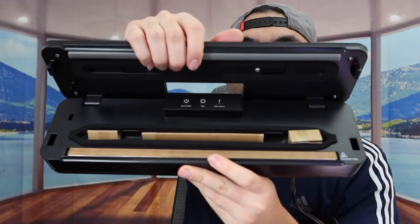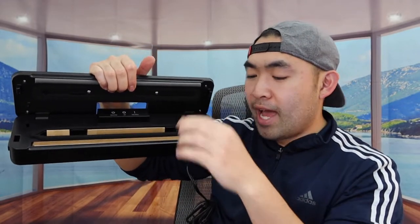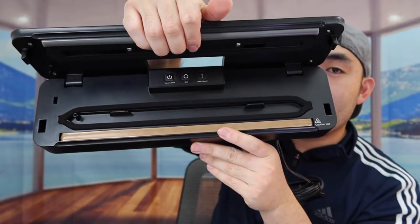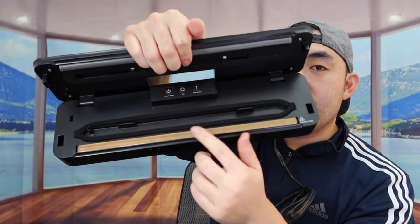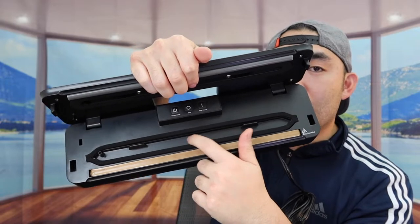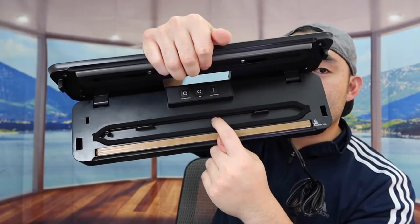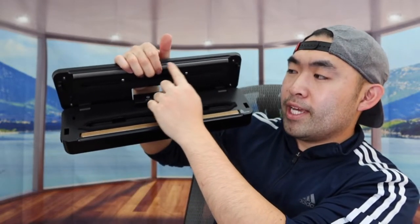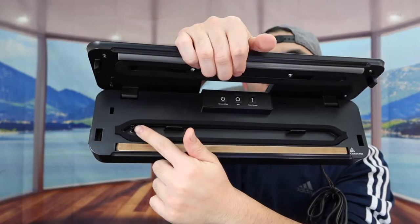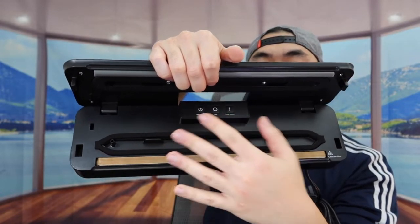When you open it up, this is what it actually looks like inside — it has a protection layer inside as well. Once you remove that, this is what the inside looks like. This part is where you want to put the bag through, so any liquid that comes out will fall inside here. If there is any liquid, you can use a towel or paper to wipe it down. This part and the top part is the sealing section, and I believe this part is the vacuum section that sucks out the air.